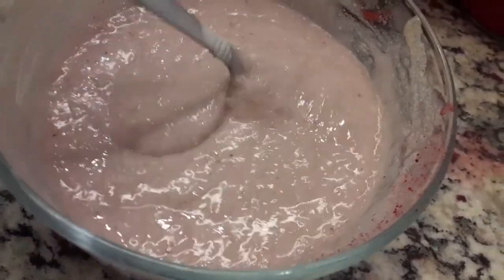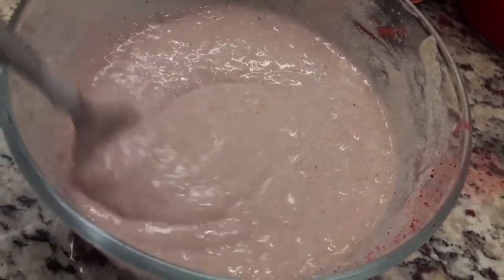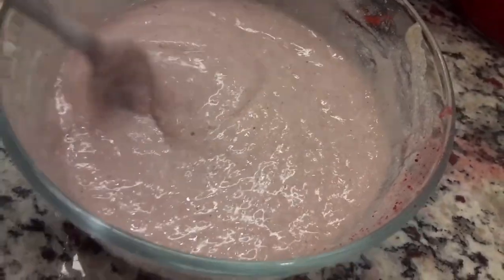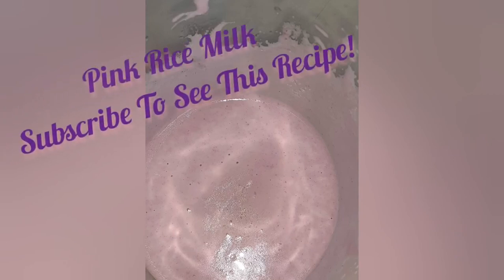If you're doing this without a blender like I did, you might want to still run this through a strainer or even a stocking cap to make sure that you get all the little lumps out. I'm living proof, guys — rice water really does work.